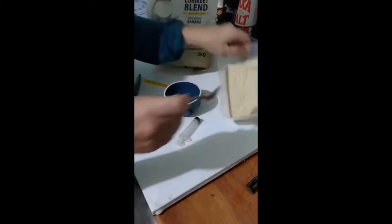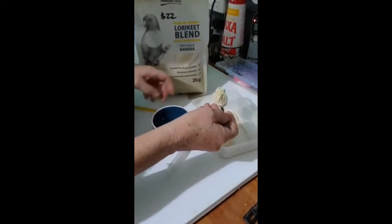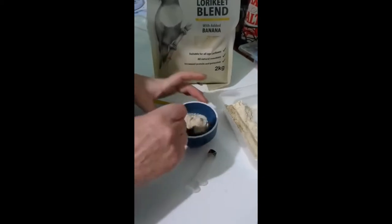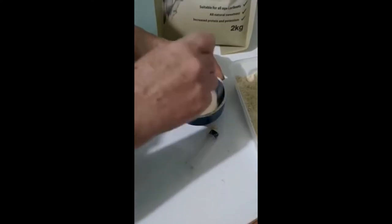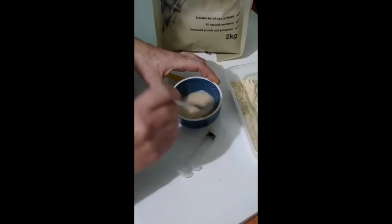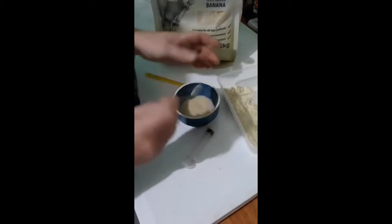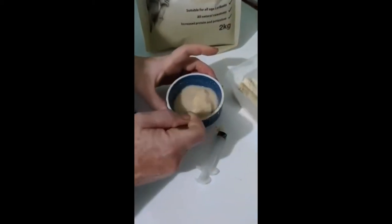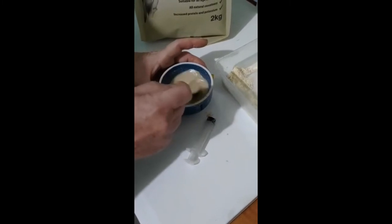My bird was changing from Golden Lorry to this Peckish lorikeet mix, so I've mixed the two 50/50 just to get him used to the new mix. I'll take a pretty heaped spoon, add lukewarm water and mix it to a nice creamy consistency. It doesn't give you an exact amount — it doesn't say five mils to so many grams — so you just estimate and keep mixing until it's like cream rather than milk. I'll add a bit more until it dissolves, and then it's ready to give to the bird.